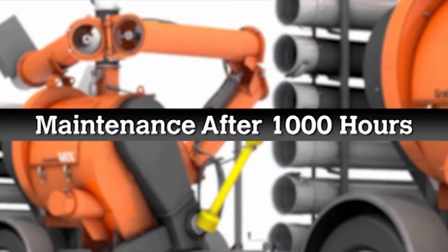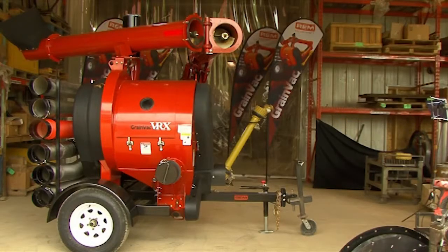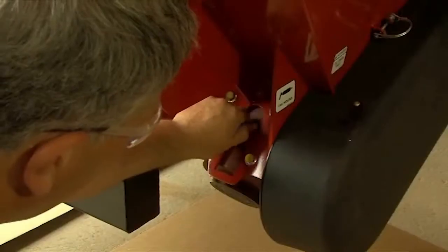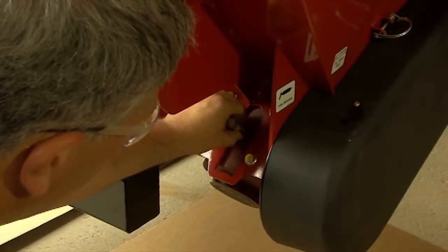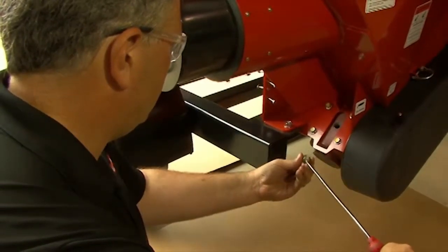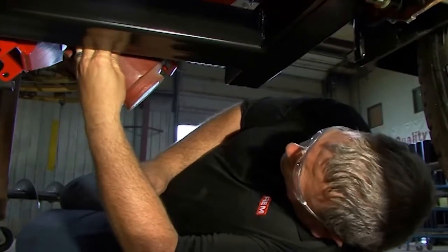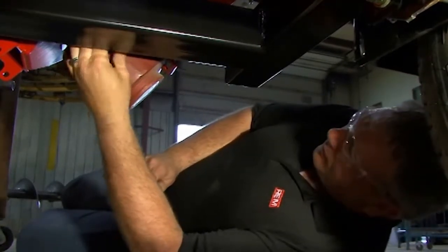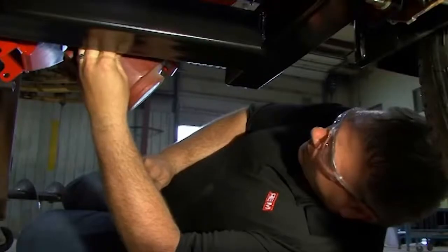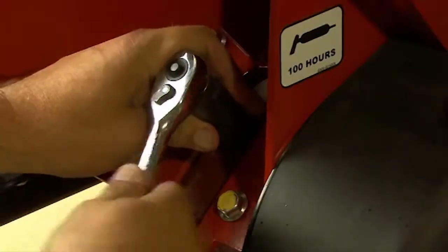Every 1,000 hours or annually, you need to top up your gearbox oil. Make sure your vac is level both front to back and side to side. Clean the breather with a solvent and blow it out with compressed air. Remove the plug on the side fill hole — if oil starts to come out, you have enough; if not, add oil until it starts coming out the side fill hole. Put the side fill plug back and reinstall the breather.